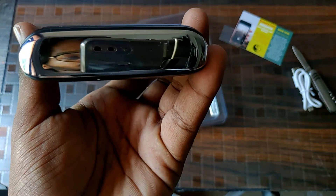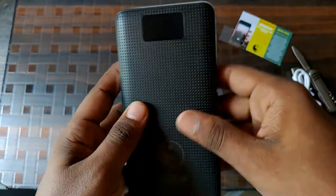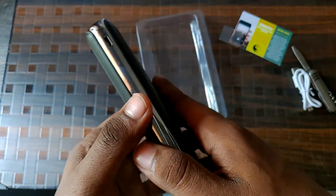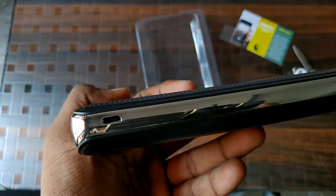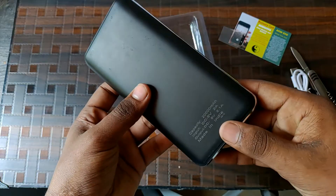On the side we can see a chrome finish that enhances the look. Over to the left side we can see the charging port, and on the other side we can see the power on/off button.